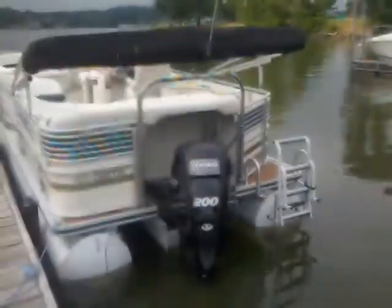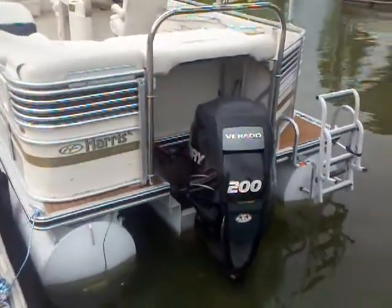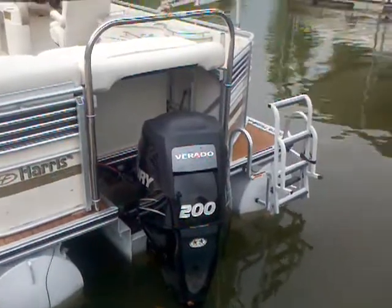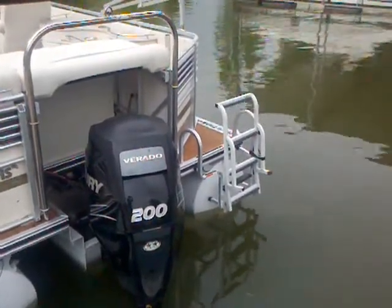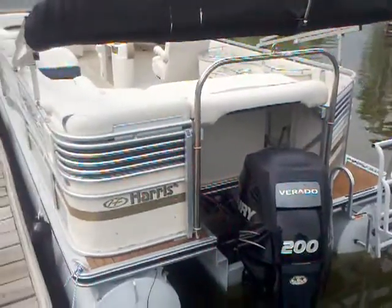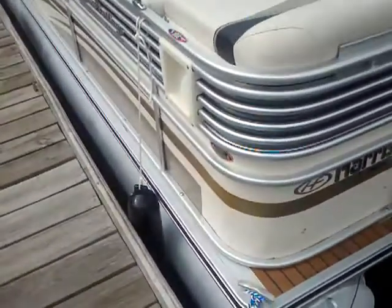Let's go ahead and take a look at the back. You'll see the 200 Mercury Verado. One thing that I think looks really sharp is that faux teak on the back — gives the boat a really nice look. You've got a nice deep ladder right there, as well as your ski tow bar that is really convenient when you're pulling tubes. You've got the easy cleats.